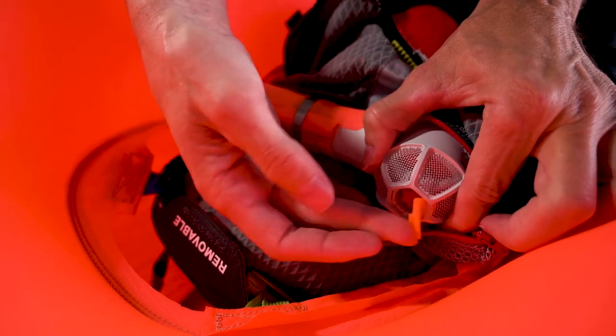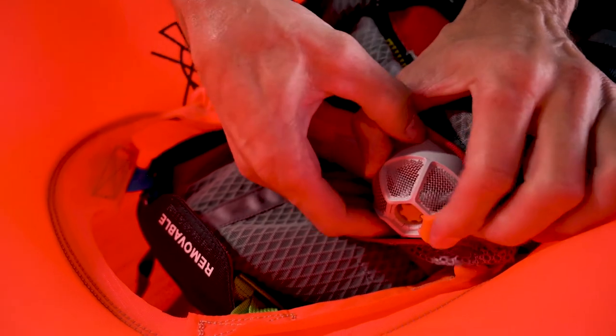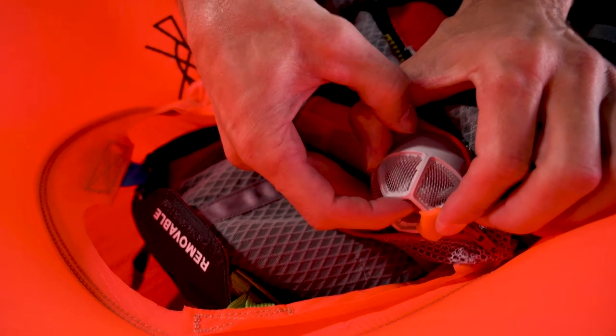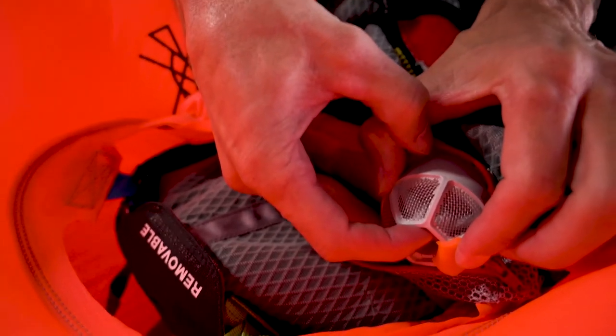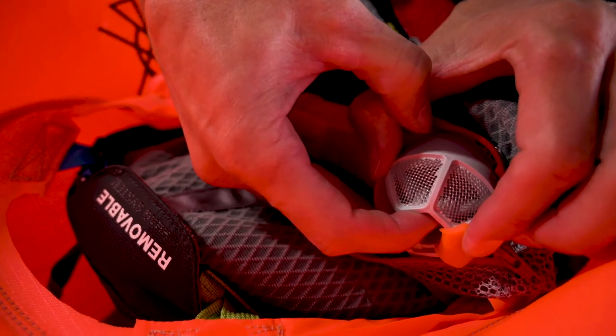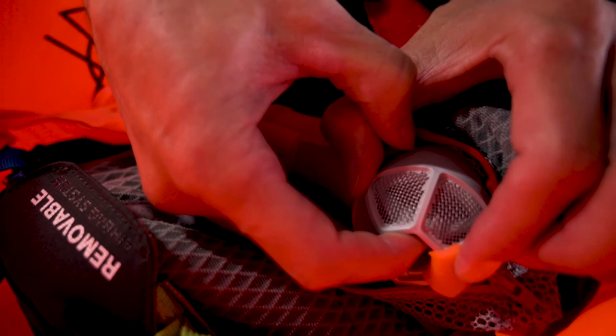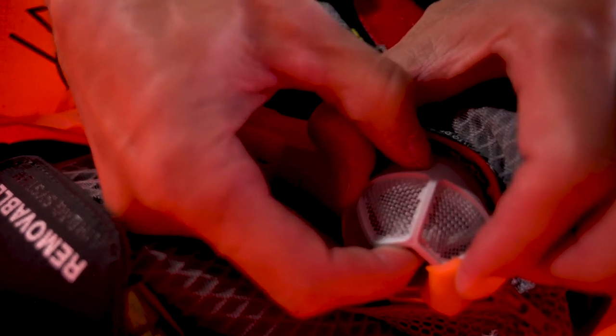On top of the valve is a rubberized cap, and inside that is the valve that we're going to push to deflate. You're going to need to hold your finger on that valve until the air is completely out of the balloon. You'll need to squeeze it and fold it and push the air out to get it all out.